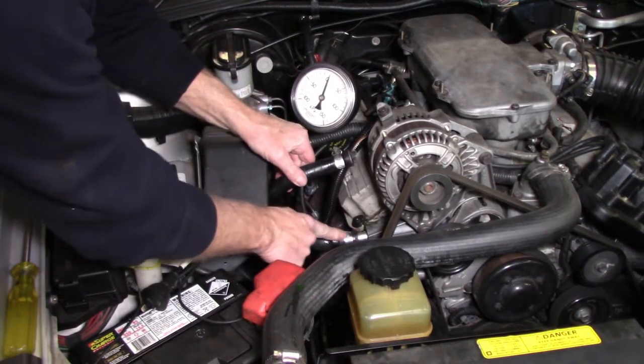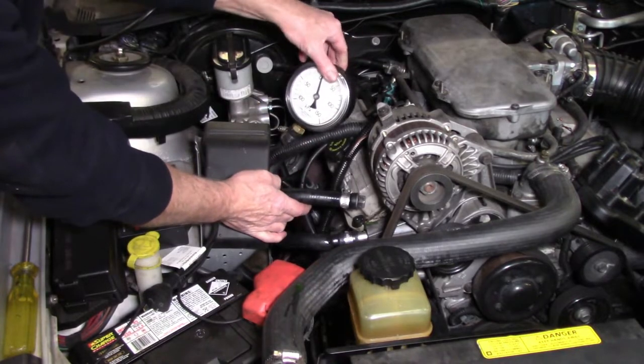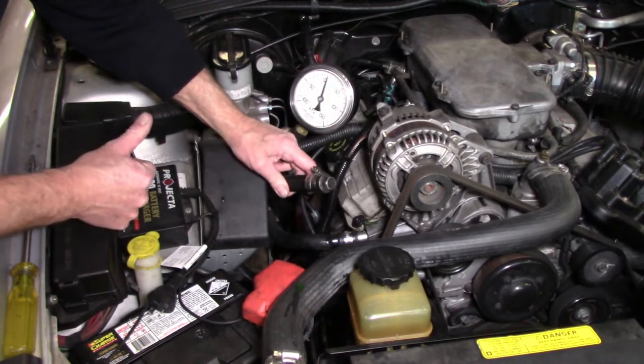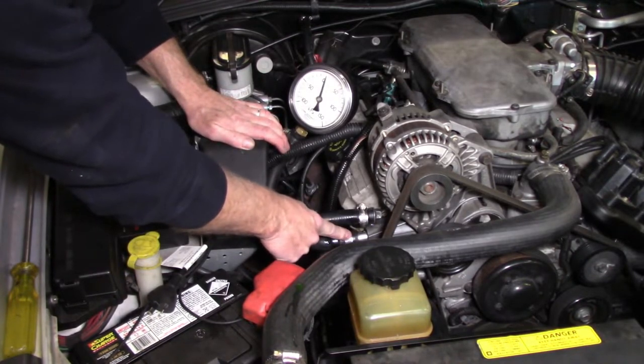Now that I've determined that it was the top pipe pushing the flow out towards the heater core, that's where I've got my big pressure gauge on. And this fellow here — that's the one that was on there — I've just got it blanked off with a bolt. No big deal. The important thing is that we have our pressure gauge hooked up to the flow side of things.